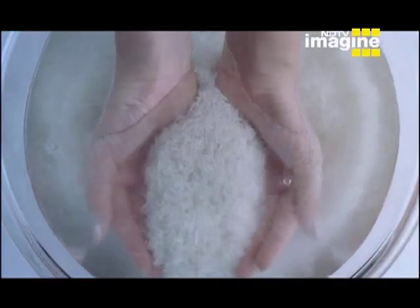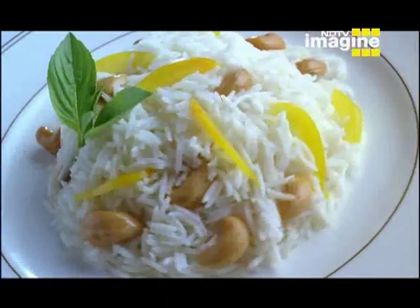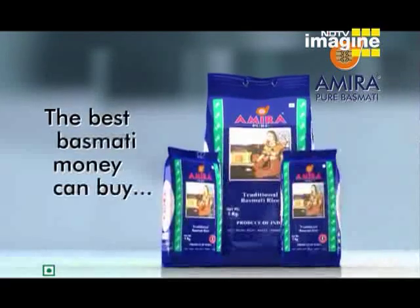Cheap price in an expensive bag. Panumati, madumati or fulmati could be. But basmati, never. Which is why Amira Basmati — the best basmati money can buy. Because Amira Basmati is pure basmati. Have the best, forget the rest.